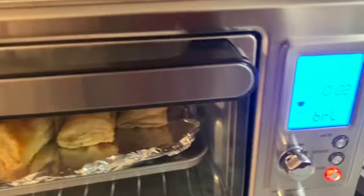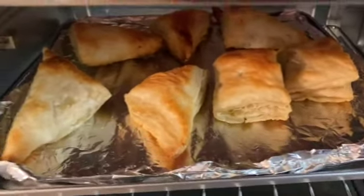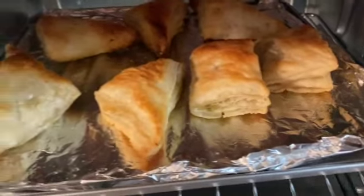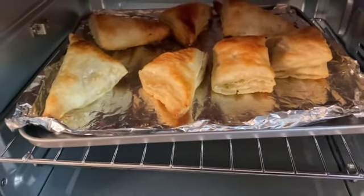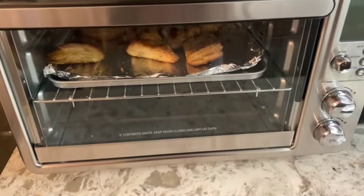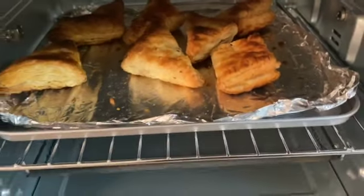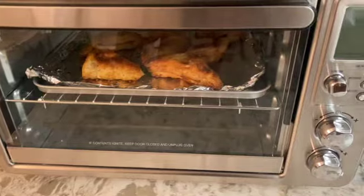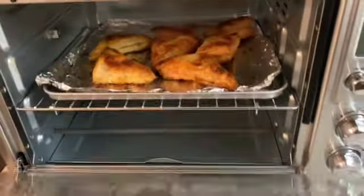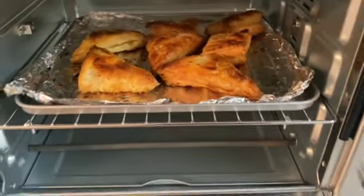We decided to give them a little more time. Currently it's been 15 minutes and we put it at another 10 minutes — you can see they're puffing up. They're getting golden brown but we believe they're still a little undercooked, so we're going to let them sit for about five more minutes. At about 20 minutes, our chicken puff pastries are ready — they are golden brown. I'm going to take them out and serve them with our final presentation.